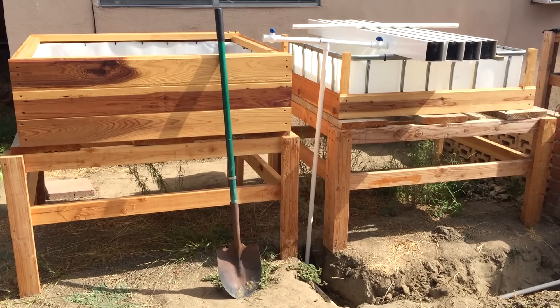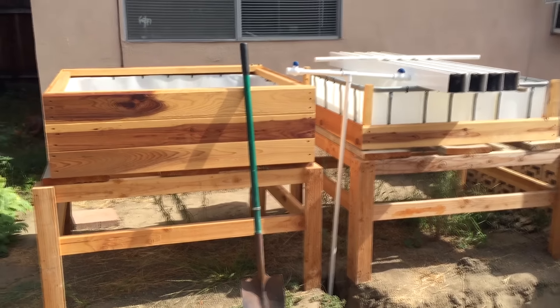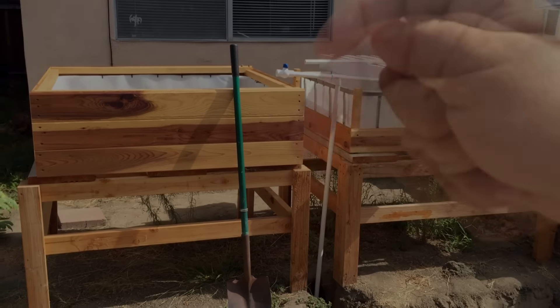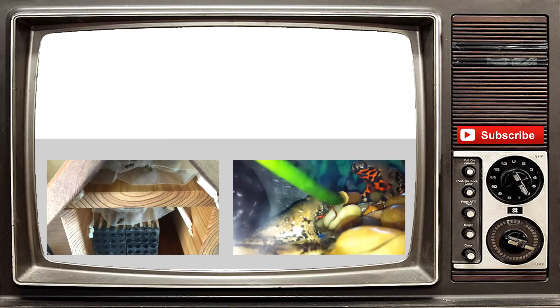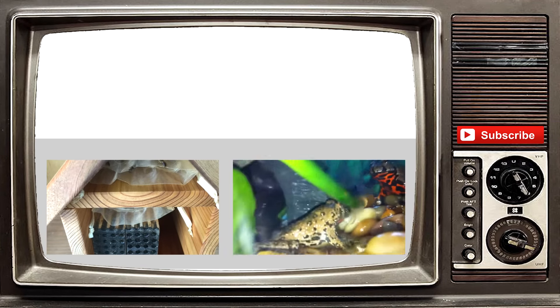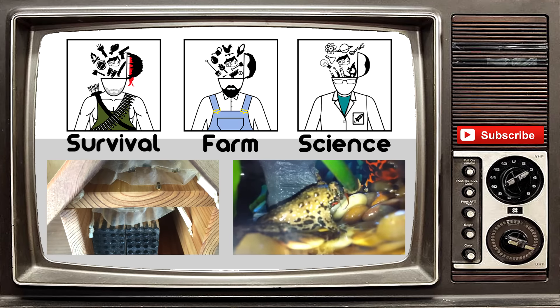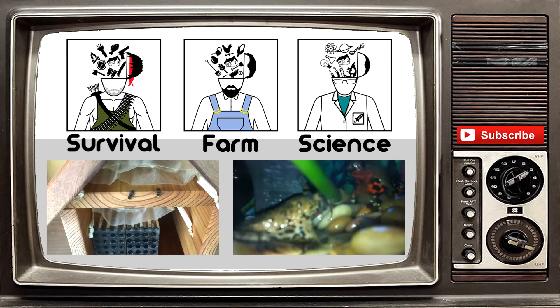Anyway, new grow beds plumbed — just waiting on the drain pipe and other stuff. Like always, God bless you and peace. If you have any questions or comments, post them below. Thanks so much for watching. If you liked it, give it a thumbs up and hit that subscribe button. We do have other channels now, so please check them out.